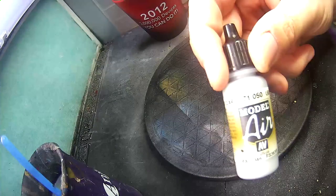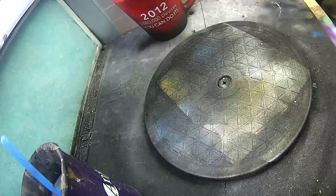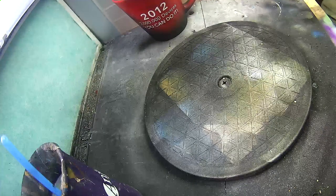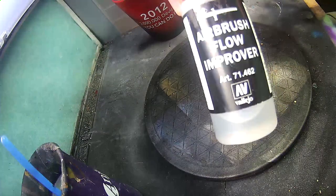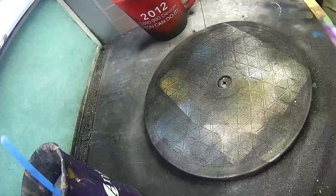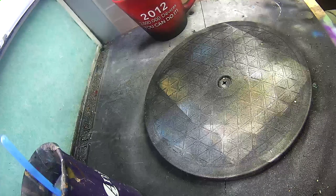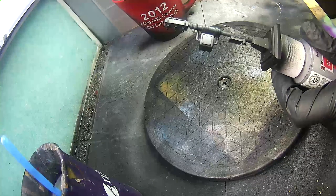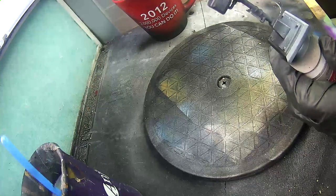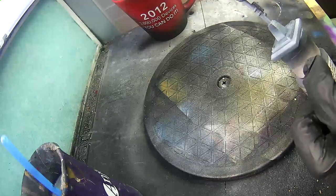To speed things up, I already primed the traffic light with black primer. Now I'm gonna airbrush some light gray from Vallejo Air. I'm also going to use a bit of flow improver. I find that paler paints have thicker pigments that cause them to dry up in the airbrush. So here we go, spraying pretty much the entire traffic light, base and all.